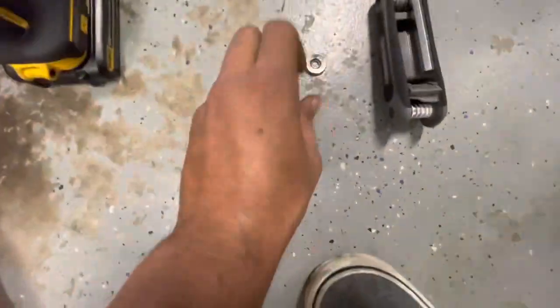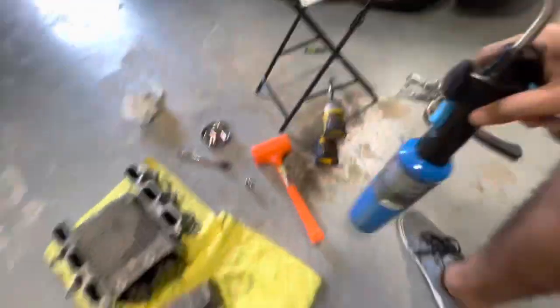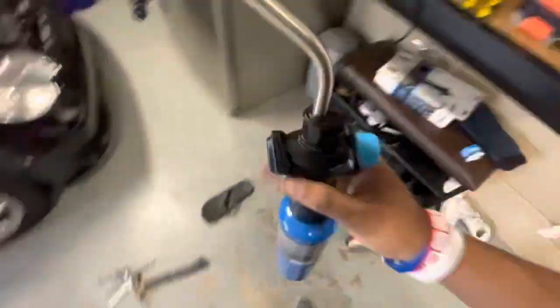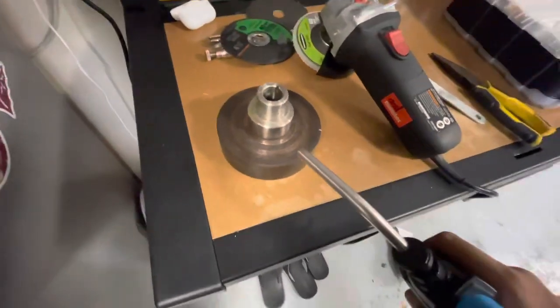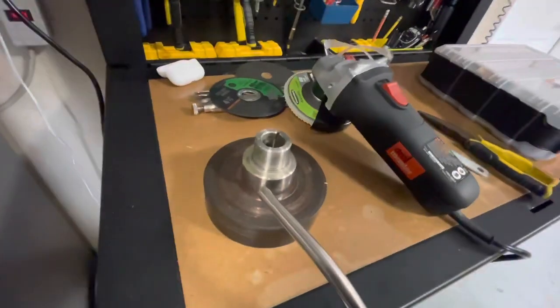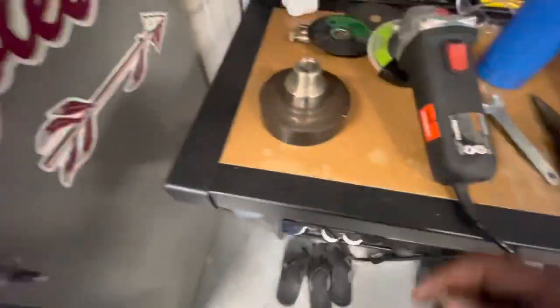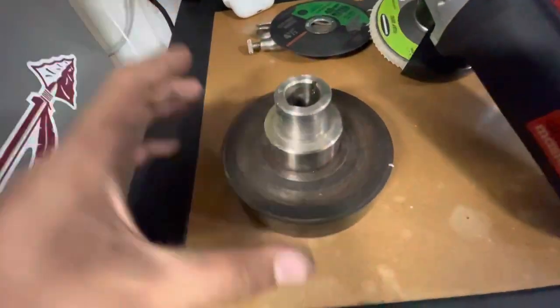I put a washer there to protect it and it basically just indented itself in there and came right out. You have to heat it up with a blowtorch — make sure the puller is on the piece, then go around it slowly. Eventually you'll hear a pop. Once it pops, use an impact or a ratchet — the impact was a lot easier — and start tightening down the puller and it will eventually slide up.